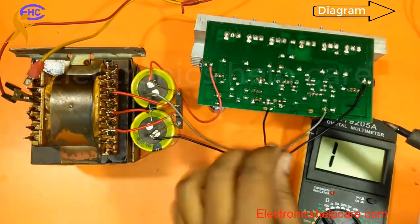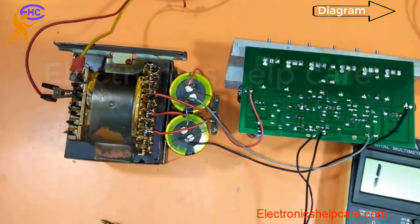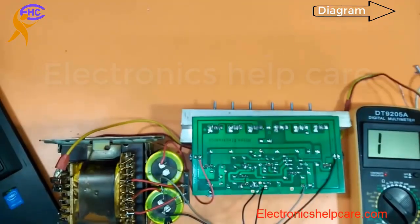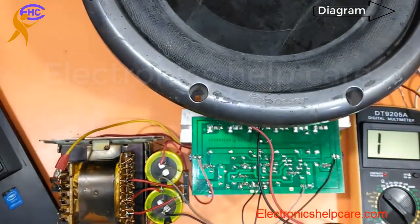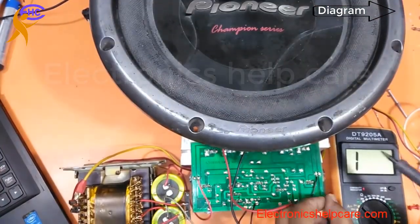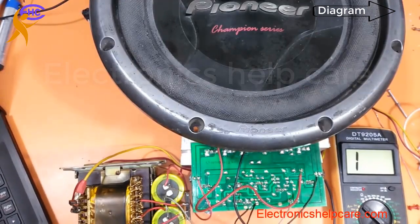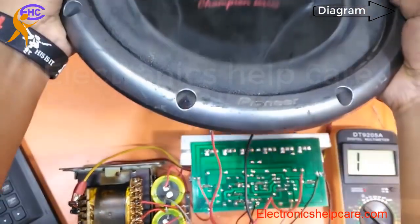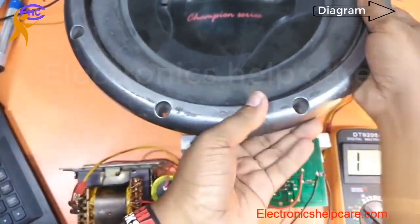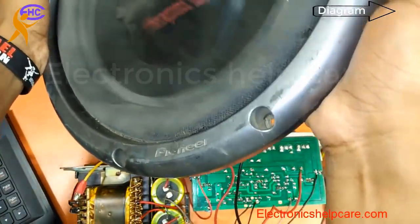Now I am going to connect the audio input. I will play a song, but I cannot play it in the video due to copyright issues. This is the speaker — I connect the speaker ground and output. Now I plug in the AC voltage. The speaker is playing — the circuit is working well.